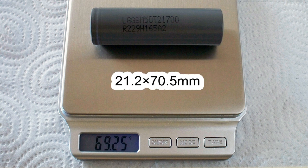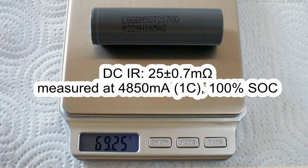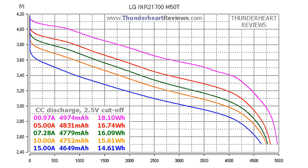The DC internal resistance measured at 4850mA (1C) in fully charged condition was around 25mΩ. At 0.2C or 0.97A, the LG M50T gave out 4974mAh or 18.1Wh. At 5A discharge the result was 4841mAh or 16.74Wh.